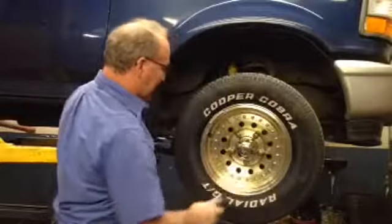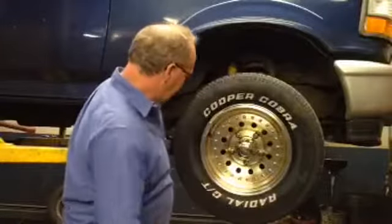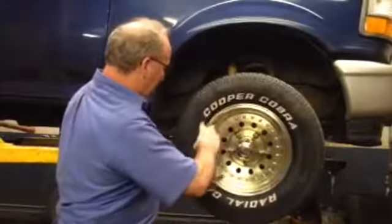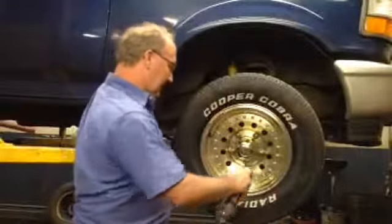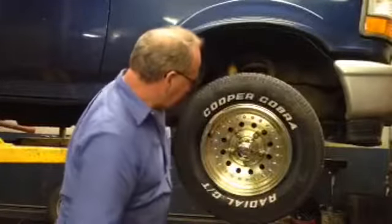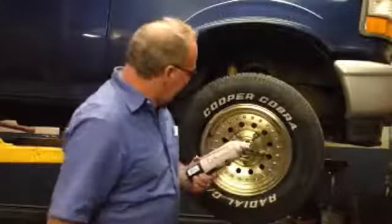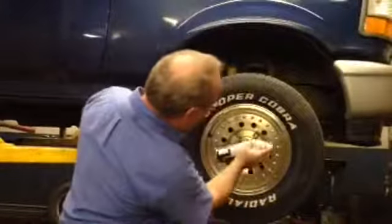As you can see it makes a gold sheen on there. I probably should take that wheel weight off and spray it underneath that. That looks pretty even. I'll just let that set there and tack up, and then I'll look again up here to make sure I got everything covered.